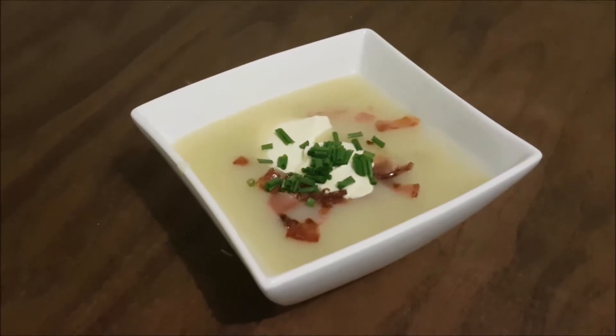Hey guys, welcome back to another batch cooking video. Today I'm going to get a couple of soups happening — a cauliflower soup and a sweet potato soup. These recipes are really simple, very versatile, and the great thing is you can often mix and match them together to come up with new combinations. We can mix them together, use them as a base for stews, casseroles, and curries, or just have them as a soup for lunch or dinner.